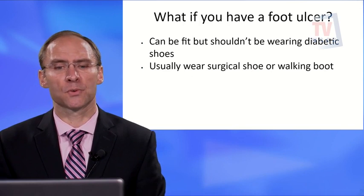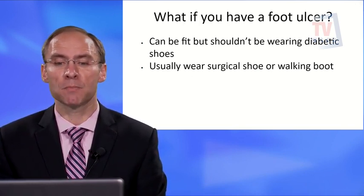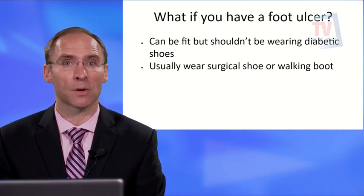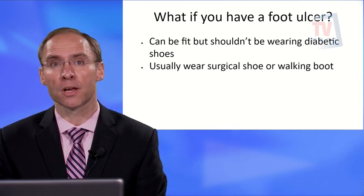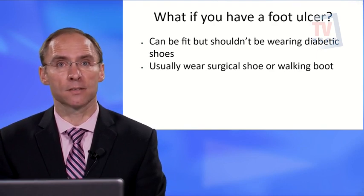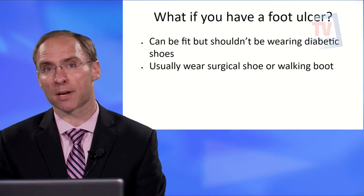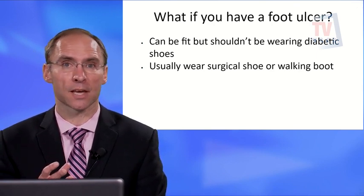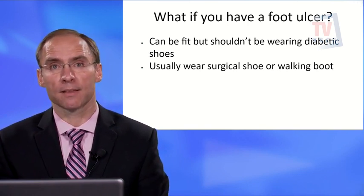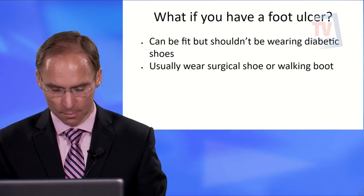What if you have a foot ulcer? A foot ulcer is a foot wound. If you have diabetes and an ulcer, you should not be wearing diabetic shoes. I always recommend a surgical shoe or a walking boot until that wound heals. Diabetic shoes will squish your toes together too much, whereas a surgical shoe or walking boot gives you the width you need and slows you down — which is important for healing.